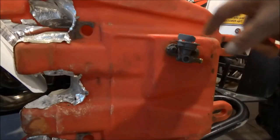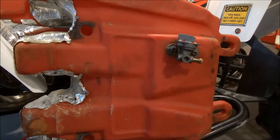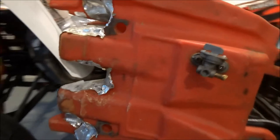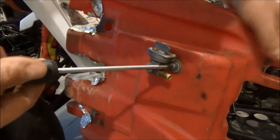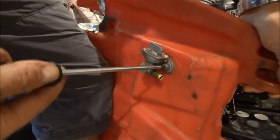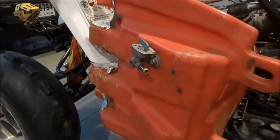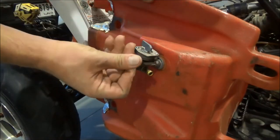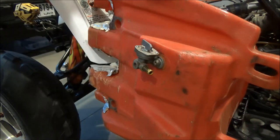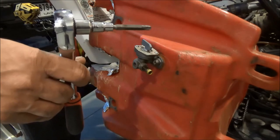With the tank out, you can see the fuel switch is mounted by two screws. I'll take those out — they are Phillips screws. It's very important to make sure the Phillips tip you're using makes a perfect grip on the screw. I had to take some extra care to make sure I don't strip the screw head.